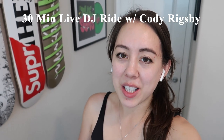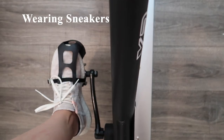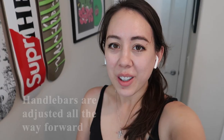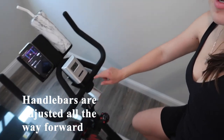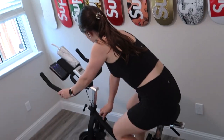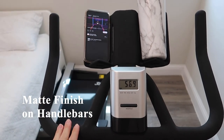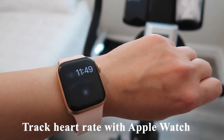I'm in the middle of a 30-minute live DJ ride with Cody Rigsby on the Peloton app. Currently I'm wearing sneakers — you could wear any shoe, though I tried it with sandals and it doesn't give the same support. I have the handlebars adjusted to the closest position to myself; I would say they are a little bit further out than the Peloton. The handlebars have a nice matte finish. One downside is that they don't have heart rate sensors, but that doesn't really matter to me because I wear an Apple Watch which tracks my heart rate.